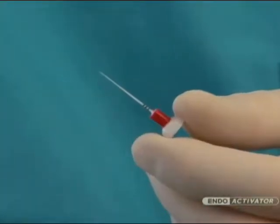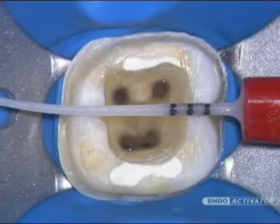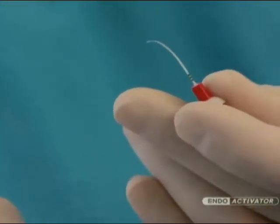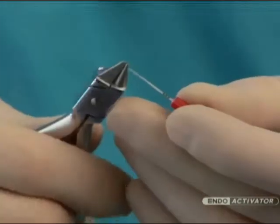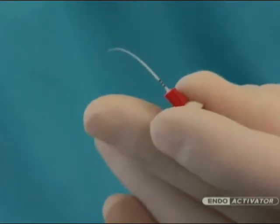The bowl-shaped clean guard serves to consolidate the protective barrier, and orientational depth gauge rings are positioned at 18, 19, and 20 millimeters. At times, it may be helpful to pre-curve an Indo-Activator tip to facilitate placement. In these instances, orthodontic bird beak pliers can be used to place a smooth curve.